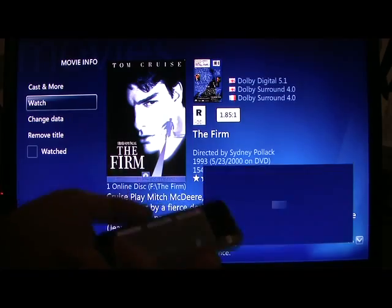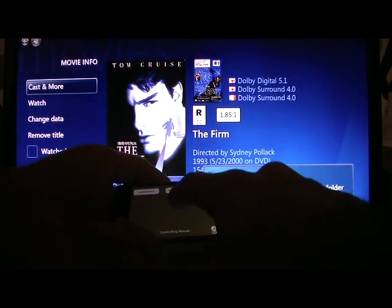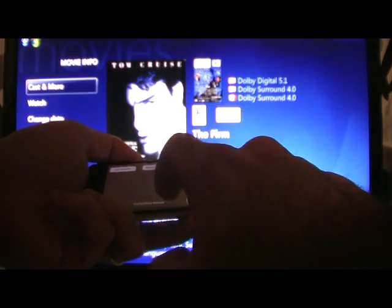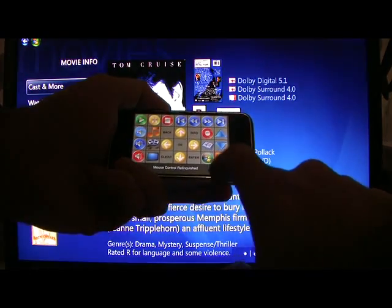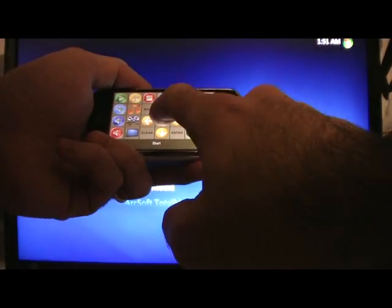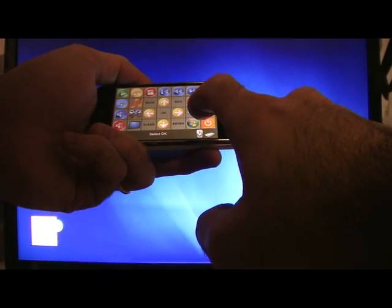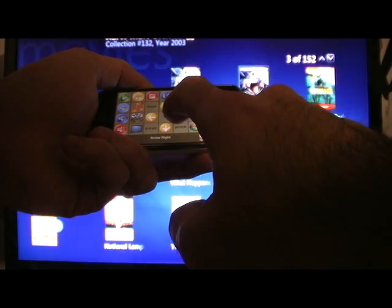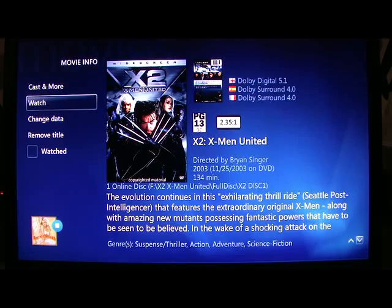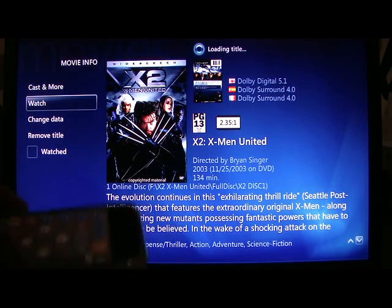Must have deleted that one. Let's go back to Media Center and try another film — let's try X-Men. Hit okay again, loading the title.